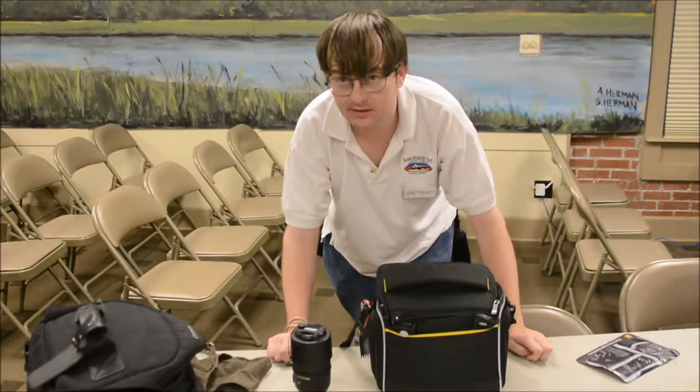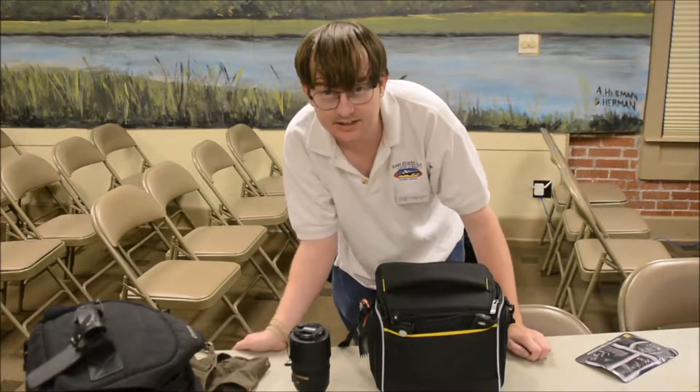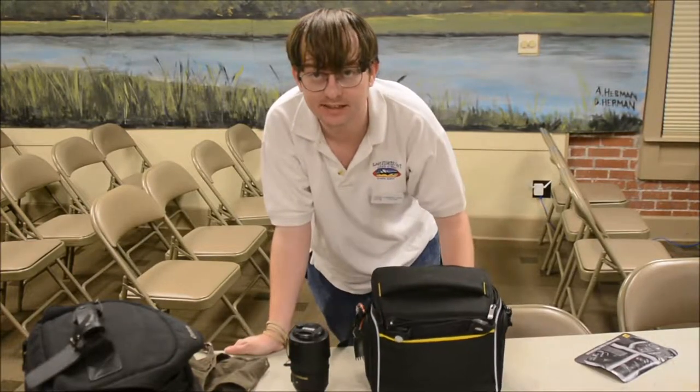Hello, I'm Christopher Collins, and I just wanted to go over some additions I've gotten to my camera equipment recently.